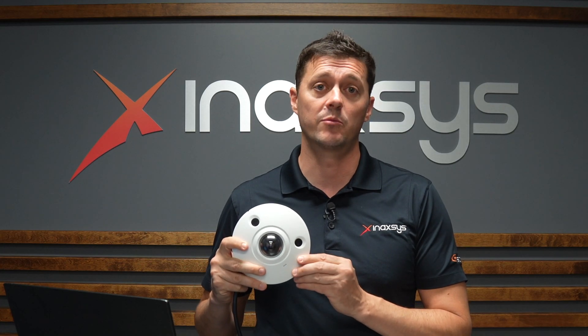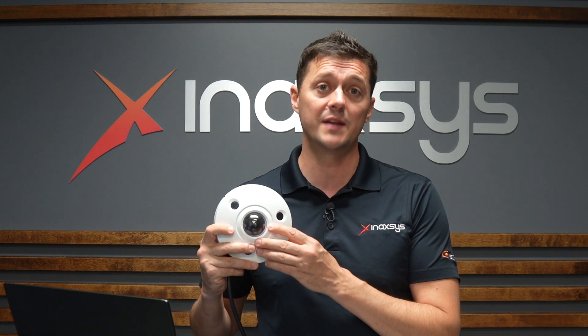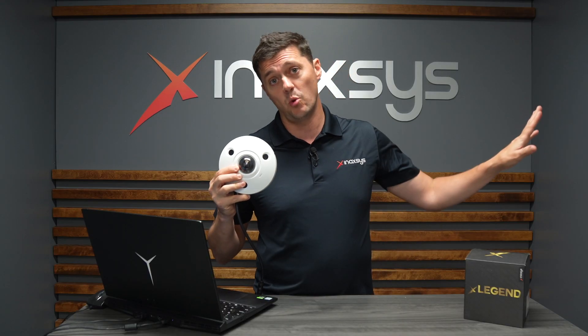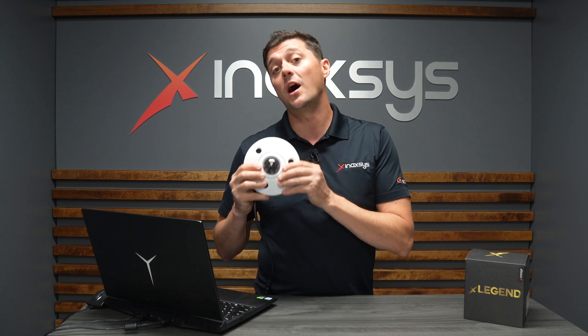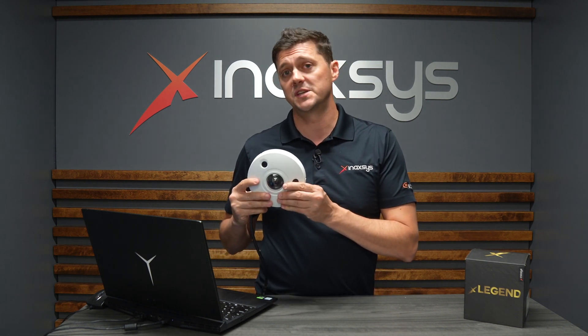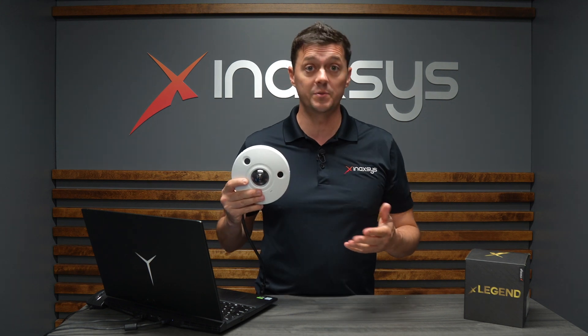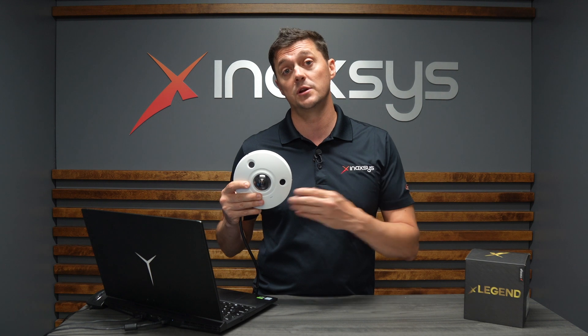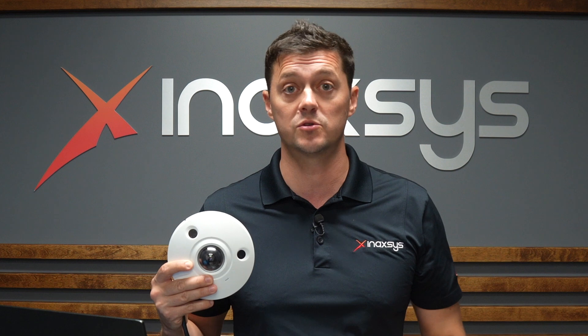Fisheye cameras, or 360 cameras, are cameras that have a single lens usually in the middle, and these lenses are designed to see an extreme wide angle, so that you can see an entire room using a single camera. Depending on the resolution of these cameras, they can either be a general purpose viewing camera, or in some cases with really high resolution, they can actually be used to identify entire areas, whether indoors or outdoors.